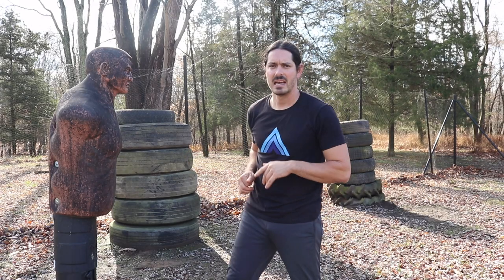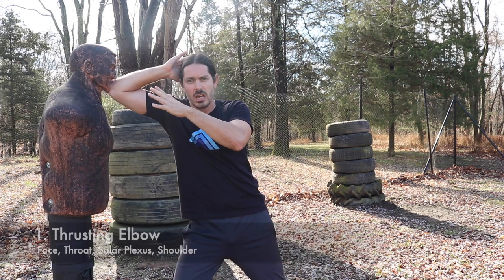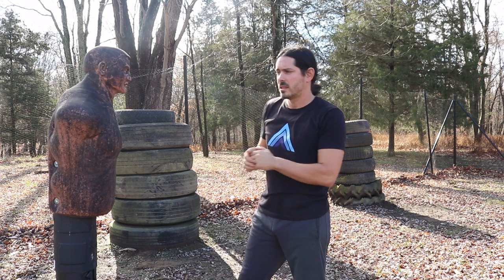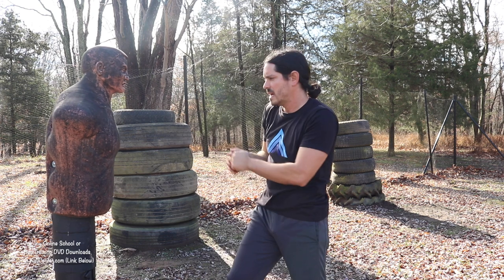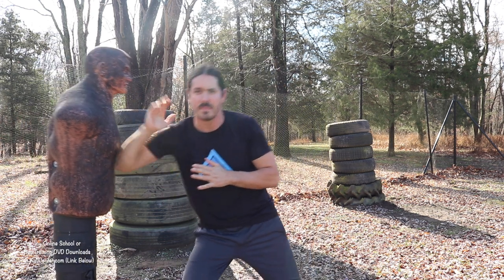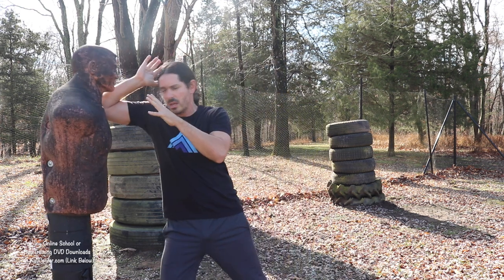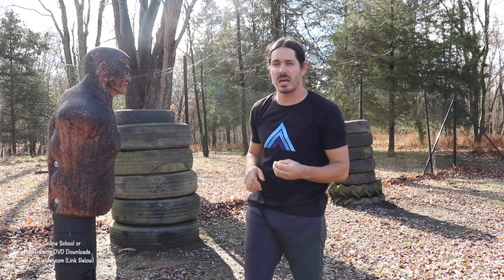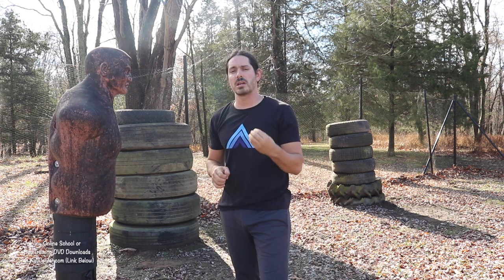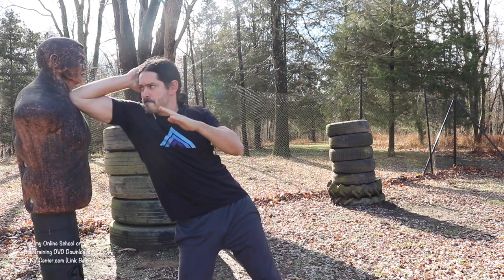Let's go ahead and demonstrate all 10 with my man Bob over here. Our first empty hand striking technique is the thrusting elbow. We bring the elbow up and we thrust it straight into our opponent. This can go directly into the face, into the throat, neck, or all the way into the solar plexus. If the opponent throws a punch, you can do your deflections and then spear elbow or thrusting elbow directly into the shoulder to stop further attacks. Very direct, very painful. First technique: the thrusting elbow.